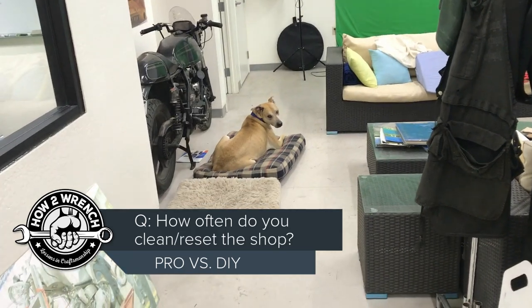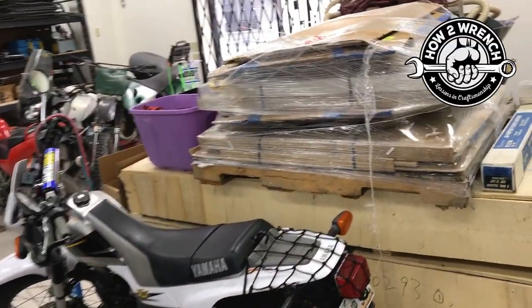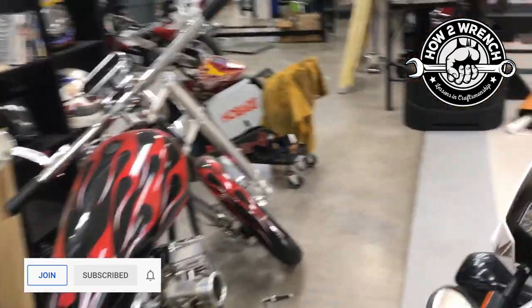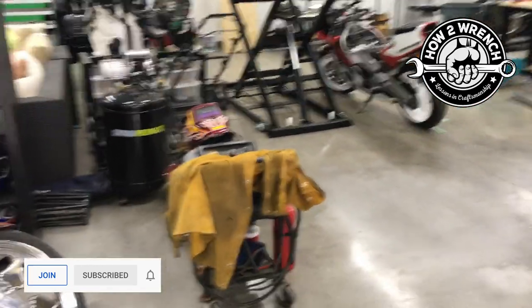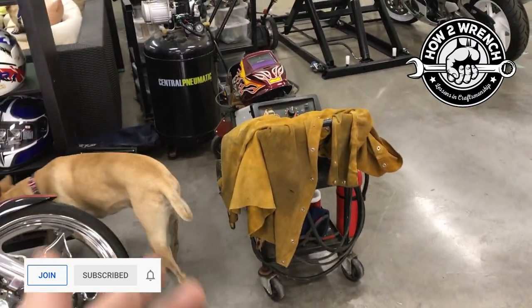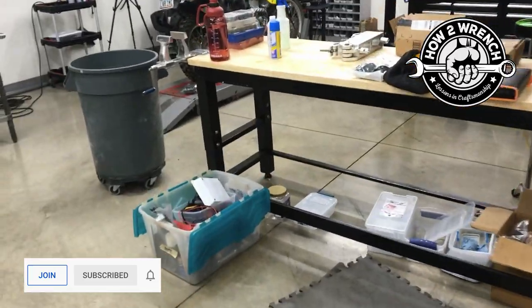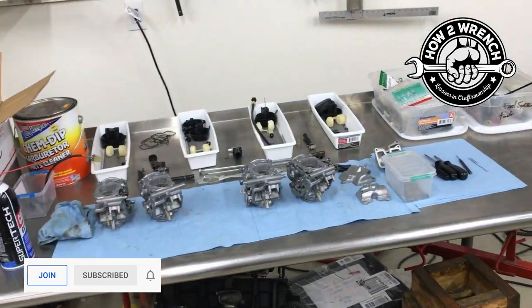Shane from HowToWrench.com. Me and the kiddos are taking a day to reset the shop. We got crazy hot messes from camping and coming back and needing to unload. And in the weeks prior to heading out for that trip, I was in so many different projects using so many different tools — welding equipment out, broken bolts, modifications on the trailer. There were numerous customer jobs that really needed to be separated into their own spaces so there's no cross-contamination.